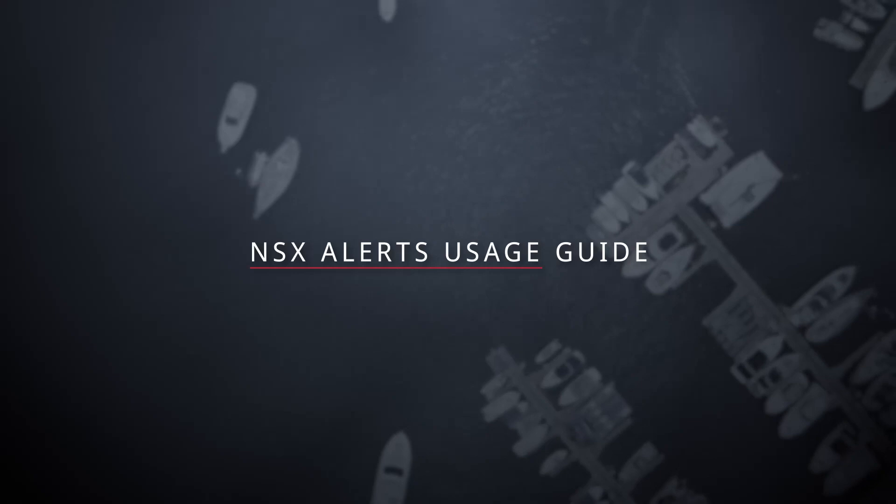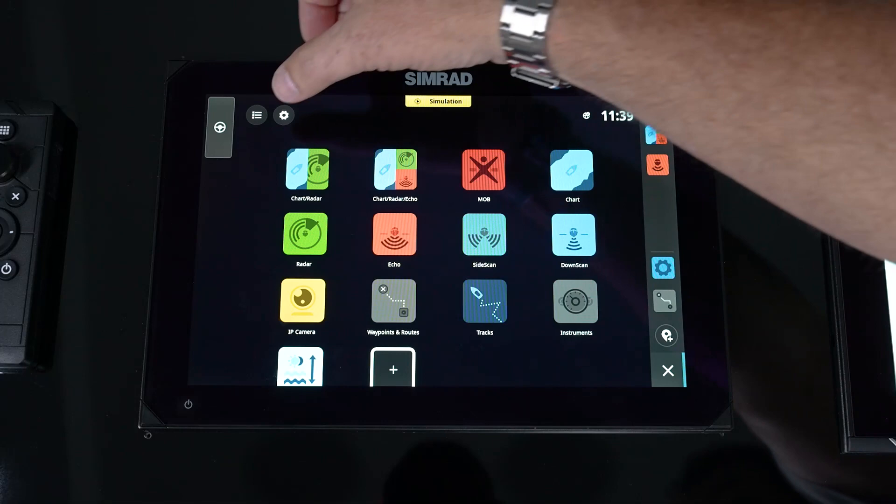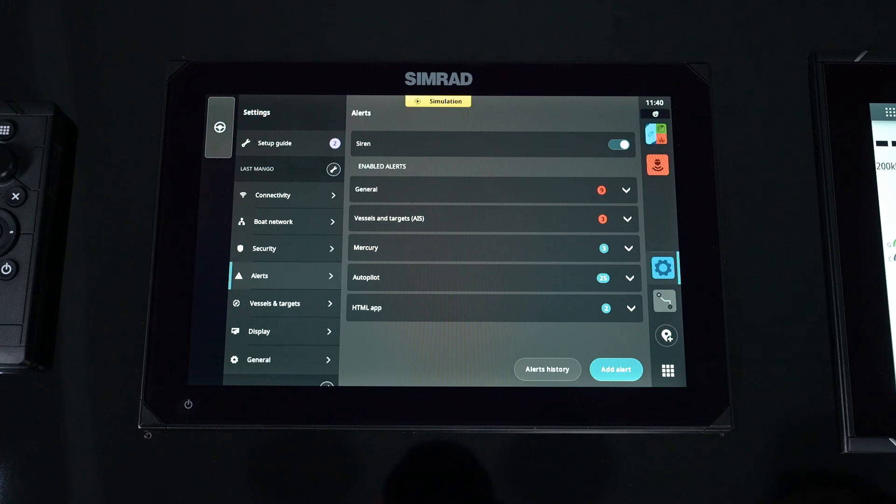To add an alert or an alarm, you're going to hit your home page, then go into settings. You'll notice we have a tab called alerts. When we do that, we can see whether our siren is enabled, meaning that we get an audible alarm if we've selected that as the alert. We also now see under the categories how many alerts or alarms we have set up.